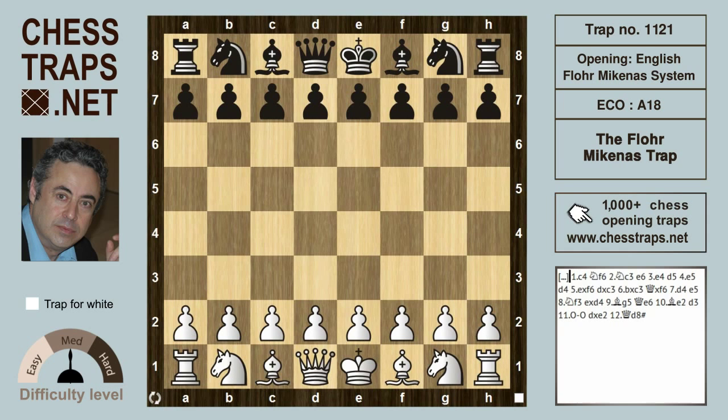This is the Flohr-Mikenas trap in the Flohr-Mikenas system of the English Opening. It's named after the famous Czechoslovakian Salo Flohr and the Lithuanian Vladas Mikenas. White plays the English with c4, Black plays knight f6.